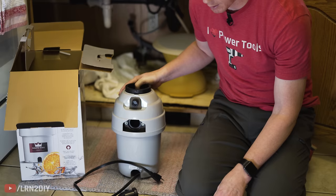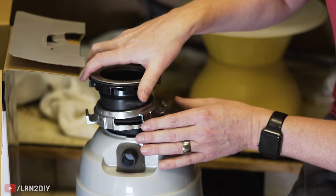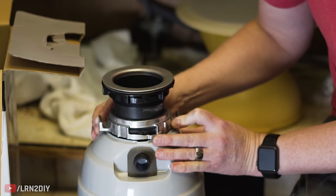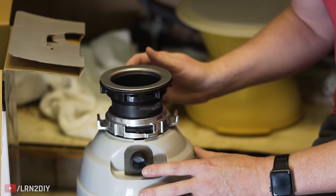What's different on this one, because it's a different brand, is the connection system. Here we have a flange that goes onto the sink and gets attached, but then this just threads right into the top of the disposal and locks in place in a similar way. It does use a different setup so we are going to have to replace that. If you're buying the same brand, you'll typically have the exact same setup and can leave what's attached to the sink — you just need to replace everything from the disposal and below.